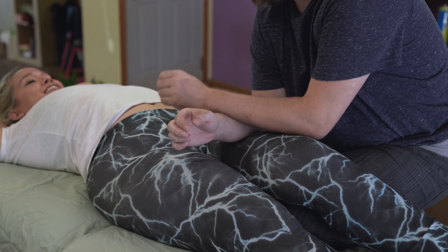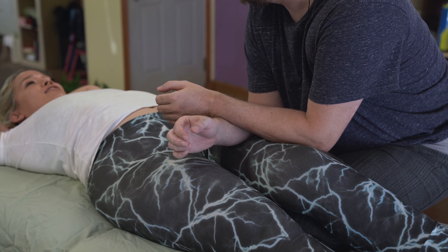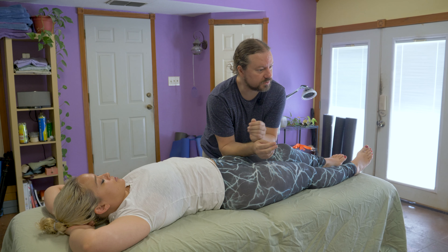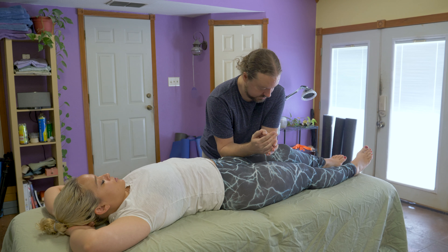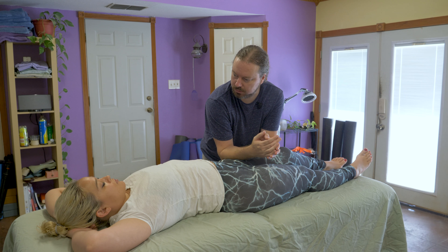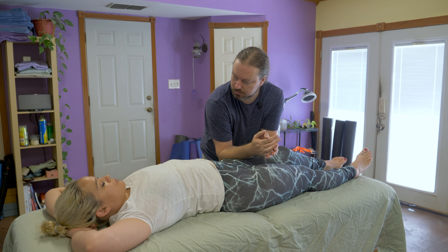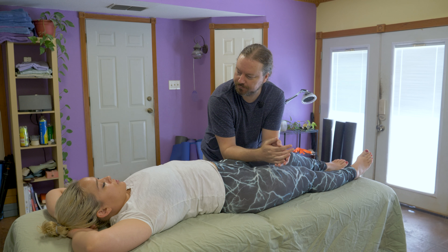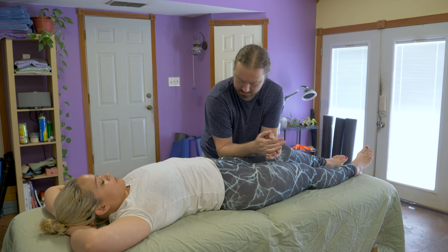Right there. And when she says that's better, it's because I'm using two forearms now to apply pressure right there. Now a little more lateral, a little more medial — to the outside or to the inside. Both the same.